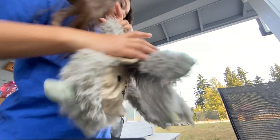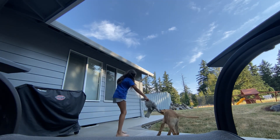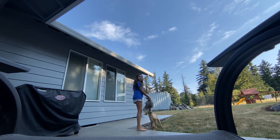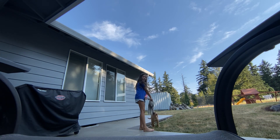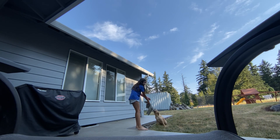Now we're gonna head outside. Come on Mavi, let's head out, bud — he's right behind me. I'm going to set down my camera and find a better angle. I set up a chair, which is probably good. I'm in my backyard right now and we got some new fencing done.